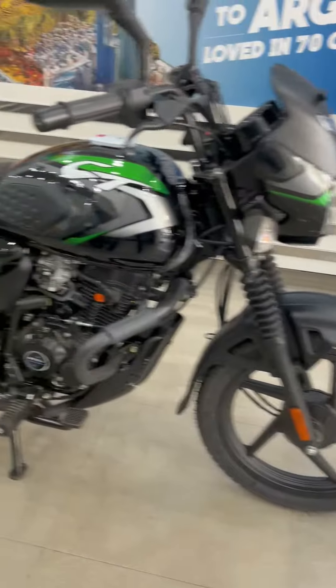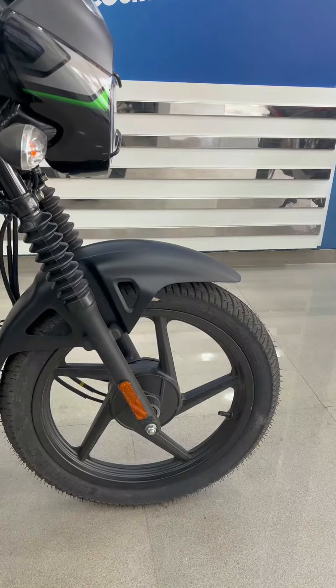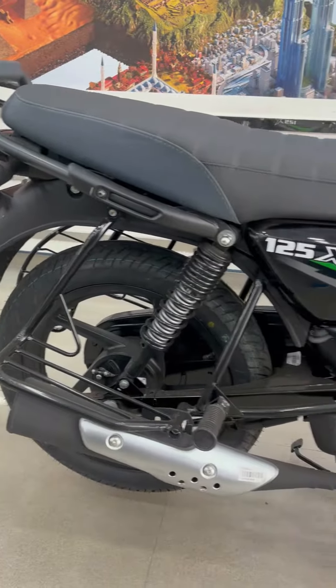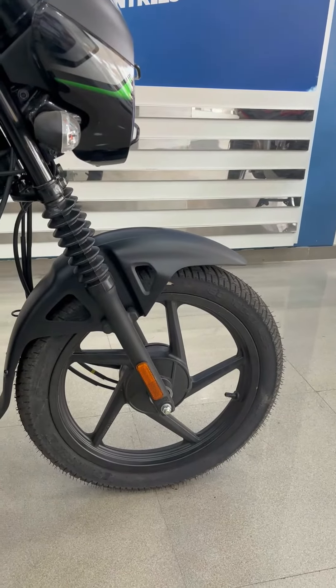For suspension, you will get telescopic up front and spring at the rear. Tyre sizes are 80 by 100 at the front and 100 by 90 at the rear, both on 17-inch wheels. There are two variants — disc and drum — for the braking system.